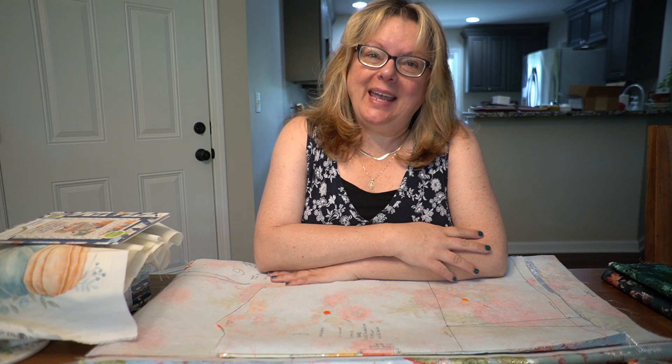Hello everyone! Welcome to my podcast. I am Becky and I can be found as Becky Burns Gibson on Pinterest, Instagram, and Ravelry. Today I'd just like to talk about what's been going on this week.